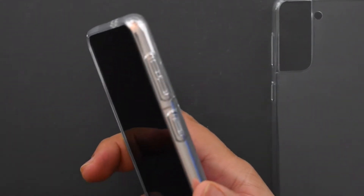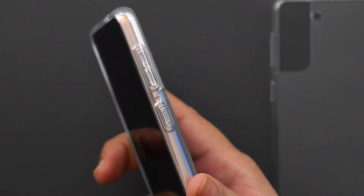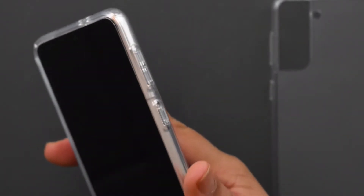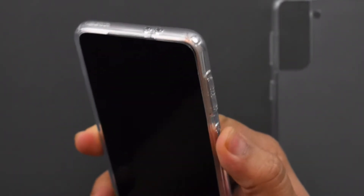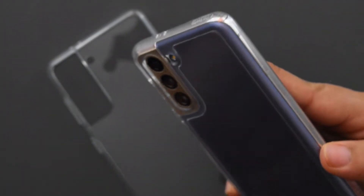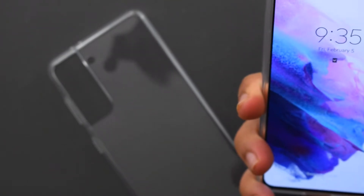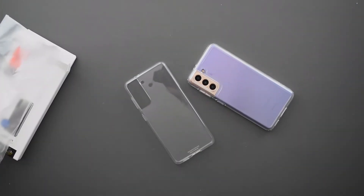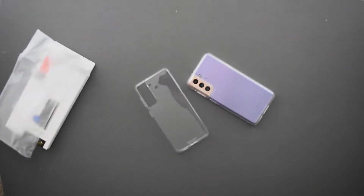The case overall feels very grippy, just like the Samsung one. One thing I do like is the textured power button — it lets you know if you're pressing the power or volume buttons, because they are very close to each other. If you're not paying attention you could hit the volume down button by accident. It's nice to have that texture on the power button. I'm actually surprised the official Samsung one doesn't have that — it would be a nice addition. The camera cutout aside, everything else looks pretty good.